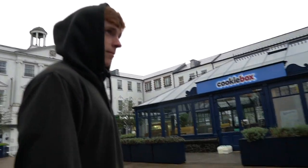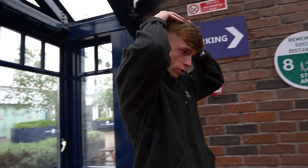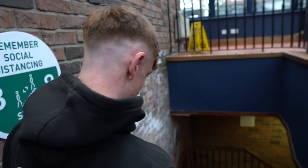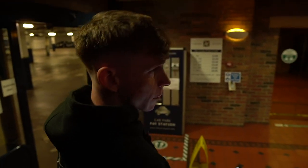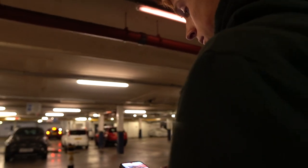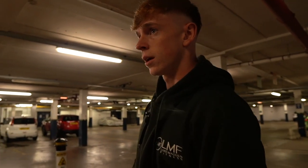Haircut done and on to spray tan time. I was doing sunbeds and stuff like that trying to get a wee bit of a base colour for the shoot, and obviously once the cameras are on you, you do reflect pretty well, especially when you're as pale as I am. But I'm training a fella called Brendan who actually owns Be Perfect, the makeup brand, and he said to come down for a practice spray tan. It makes such a big difference — it saves so much effort in terms of going to sunbeds, potentially damaging skin, and the difference it made to the physique in terms of bringing the definition out was really good.